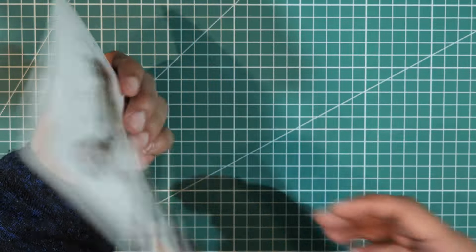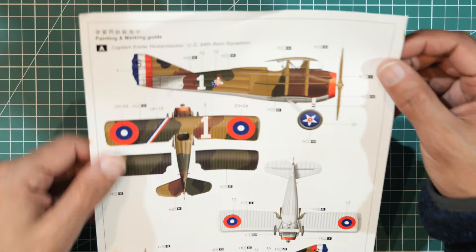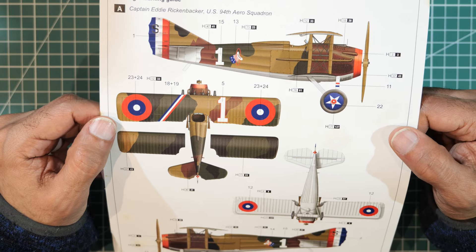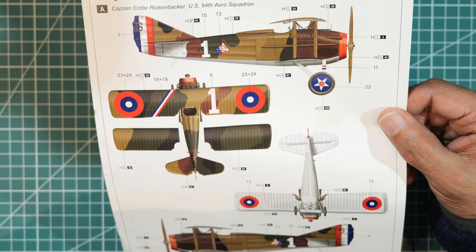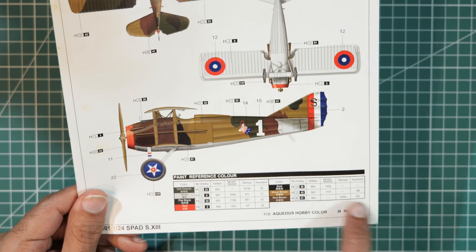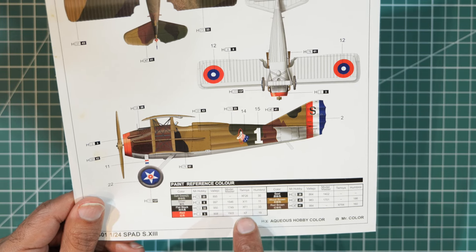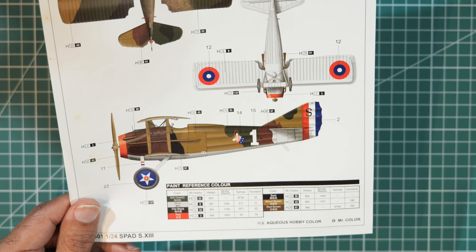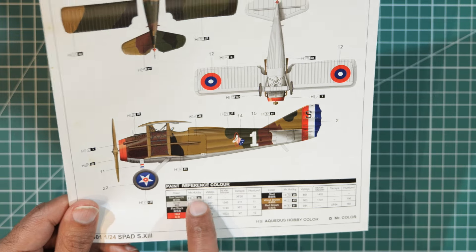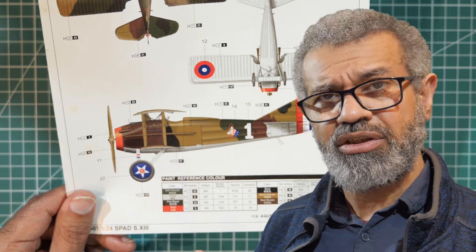The marking guide has two options: side A is for Captain Eddie Rickenbacker, US 94th Aero Squadron. The paint guide lists colors from Mr. Hobby, Vallejo, Model Master, Tamiya, and Humbrol. Vallejo and Tamiya are the ones I'm most likely to use; I know Humbrol but don't use it.